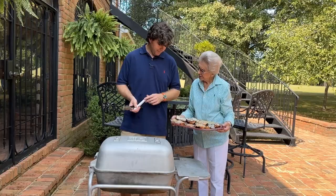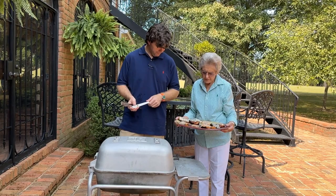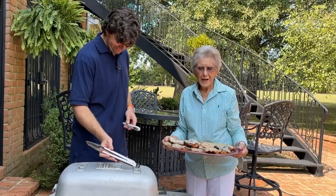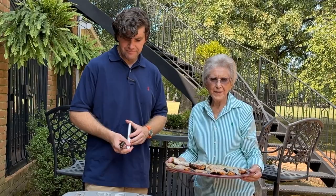They ended up putting pepper jack cheese on and got it to about 165 degrees. I made hot biscuits and we're gonna go in and have a biscuit chicken sandwich. I appreciate you watching our family video today — I sure have enjoyed having Kent with me. Join us again on another family video. Thank you!